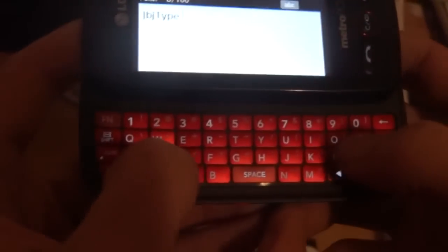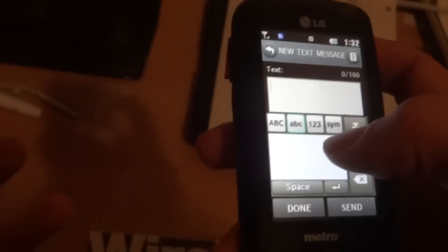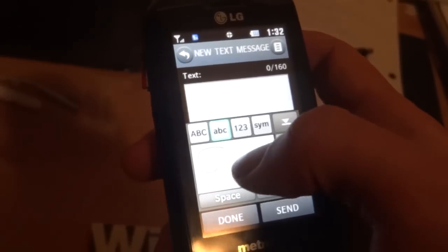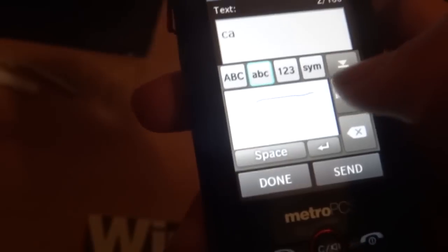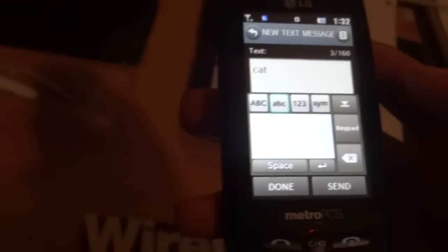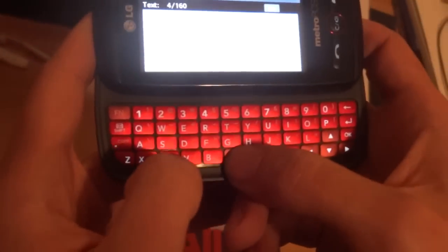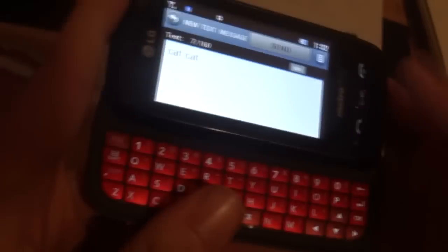It might take some getting used to depending on what phone you're coming from — I'm coming from an iPhone so that's how I type. It also has a pen-type app where it tries to guess what you're typing based on written gestures. So if I write 'cat,' it tries to recognize it, but as demonstrated here it's really not that proficient because it's very slow to recognize what you're writing, and I can write 'cat' out really quick, so you can see the speed difference.